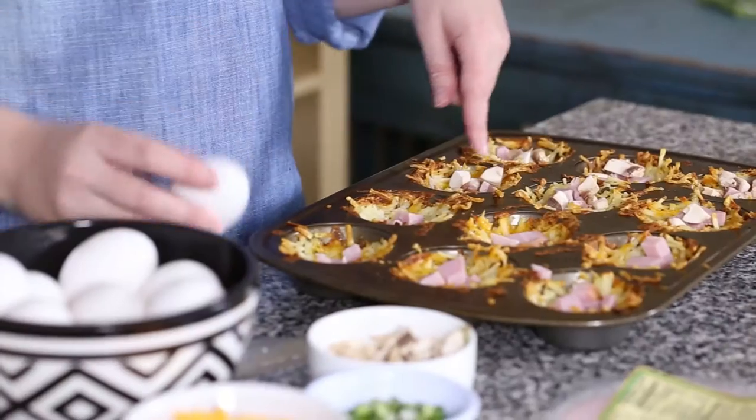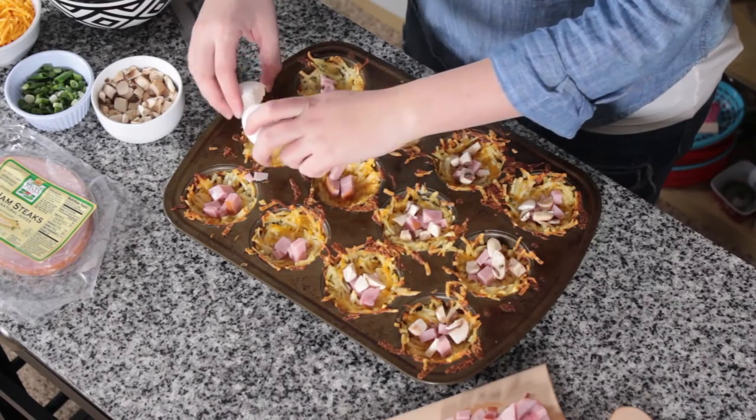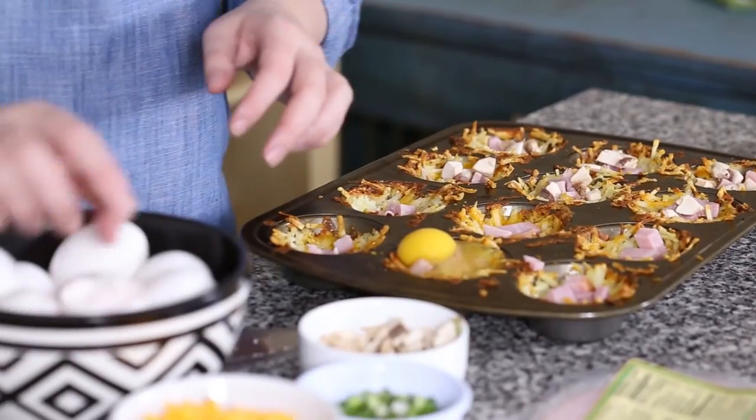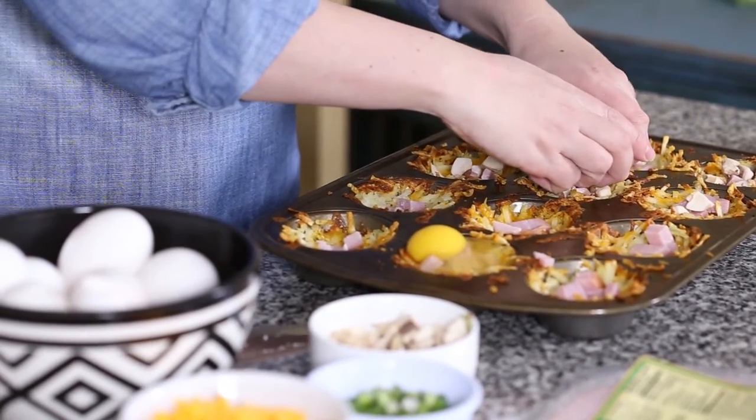Once you've filled them with whatever you're going to fill them with, you're going to crack an egg over the top of each one. That's why you don't want to fill it too full — you want to make sure the egg has somewhere to go.